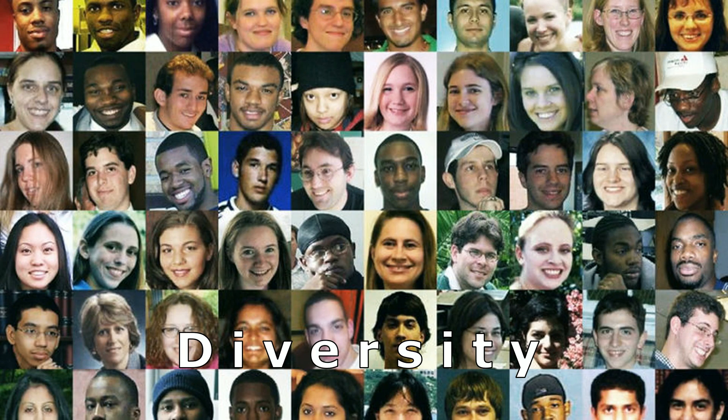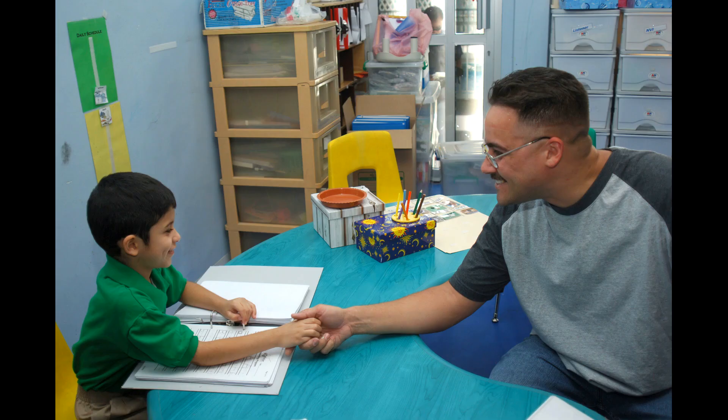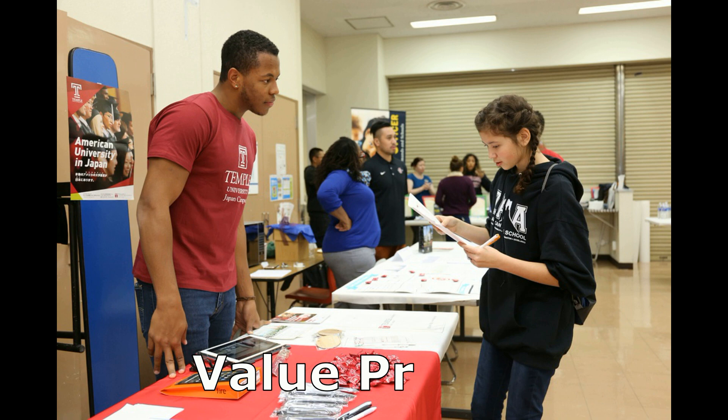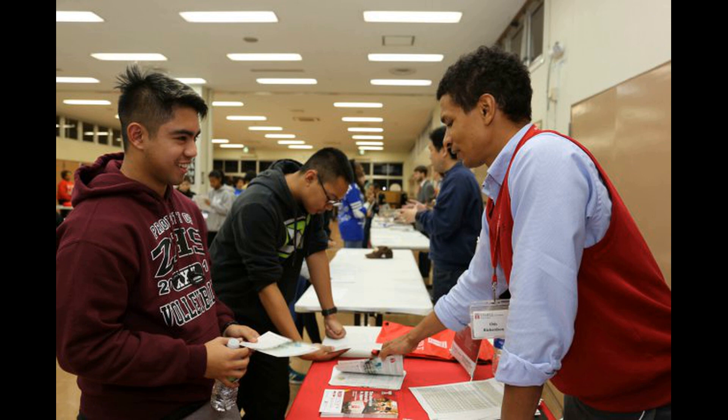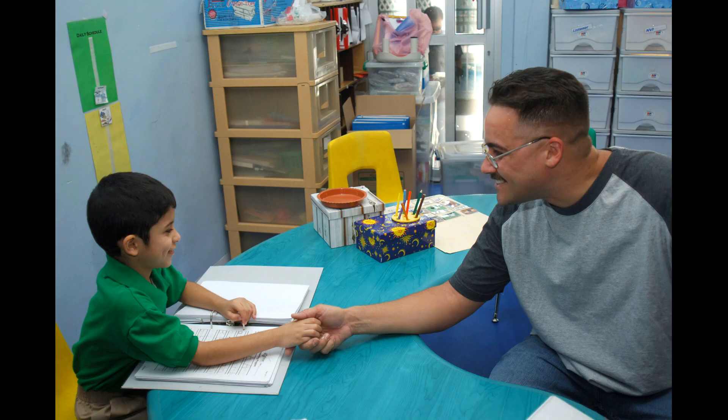Accepting others by celebrating someone who may be different — respect that. Value other people's stuff. When someone hands over a prized item to you, it is your job to treat it with respect, no matter how big or small it may be.